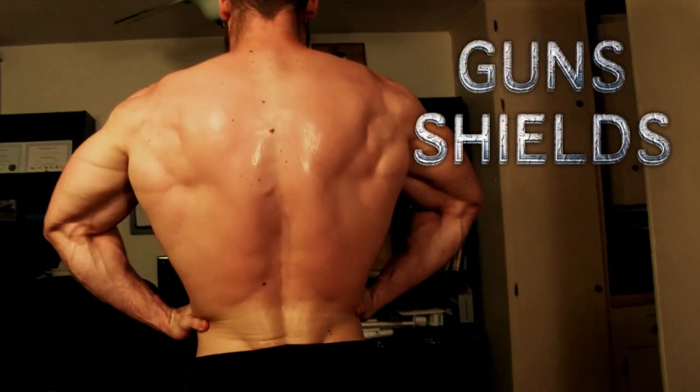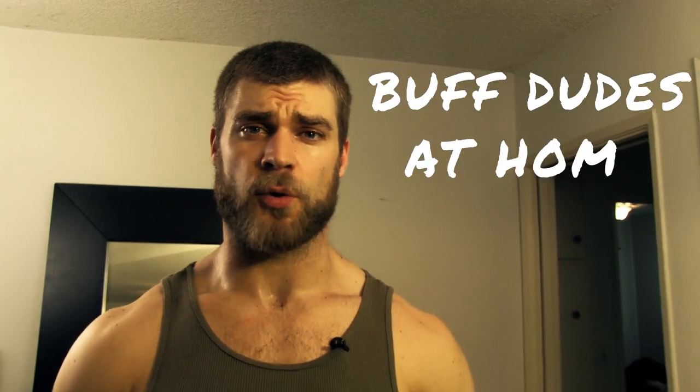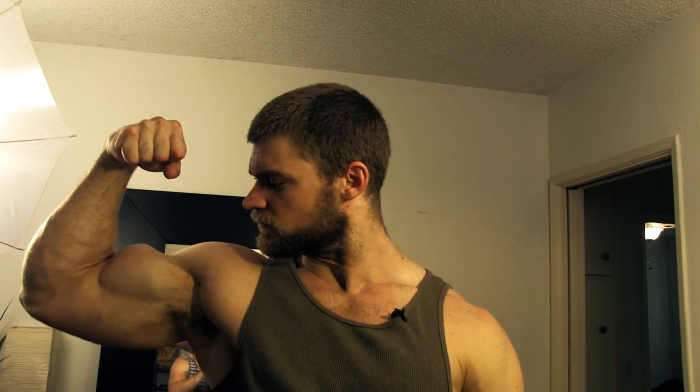Are you tired of going to the gym and seeing those same faces, the same exercises done over and over again? You're stuck in a rut. Or maybe you don't even have a gym membership but you still want to get buff. Well, we're here for you — guns, shields, abs, and wheels, done right here at home with two chairs and a broomstick. This is gonna be serious, so get ready to build that buff dudes physique right here at home.